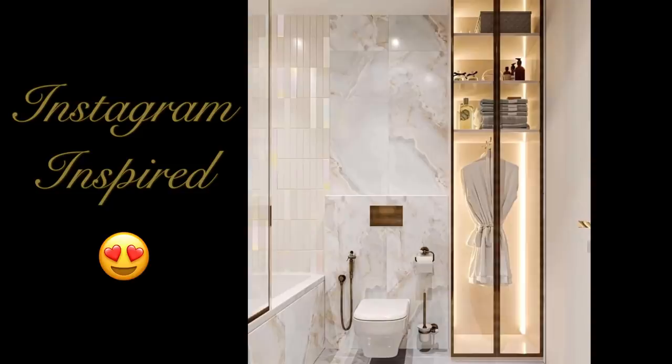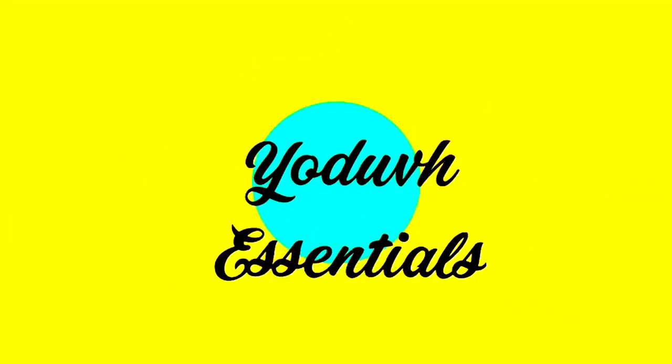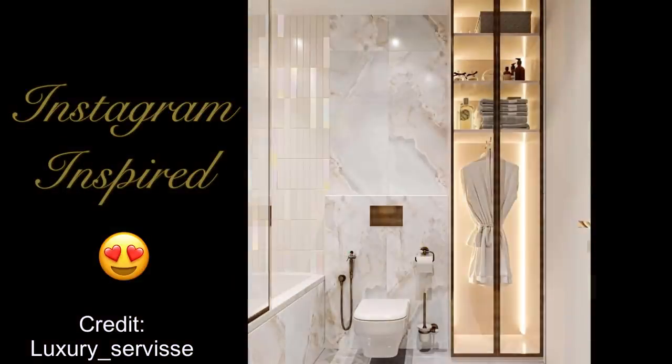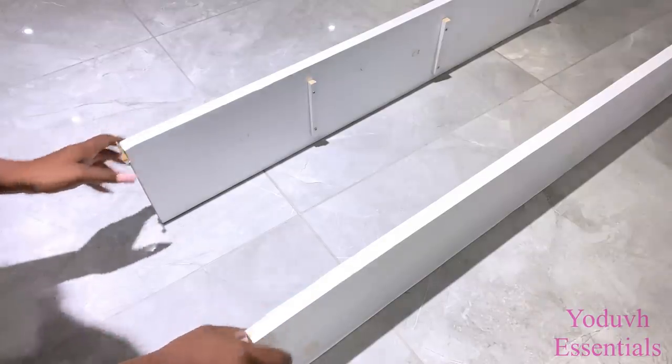How I made my own Instagram-inspired bathroom glass storage. Hey guys, Judith Essentials here. This is a beautiful bathroom glass storage that I saw on Instagram and I knew I had to try it out for myself because I love the way it looks. I want to make this DIY as easy as possible for myself.